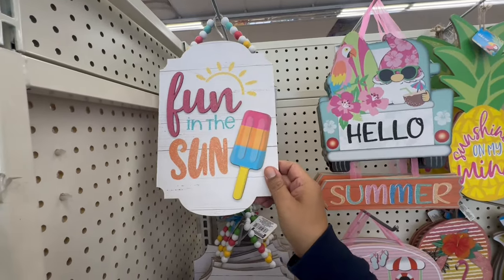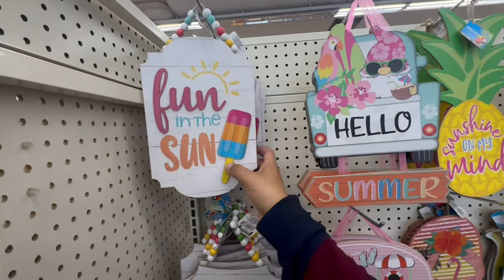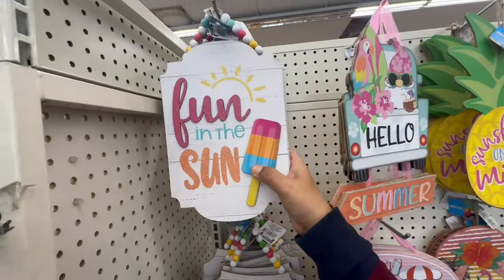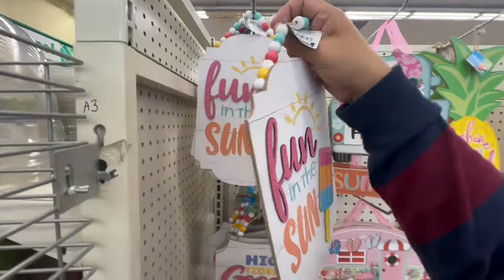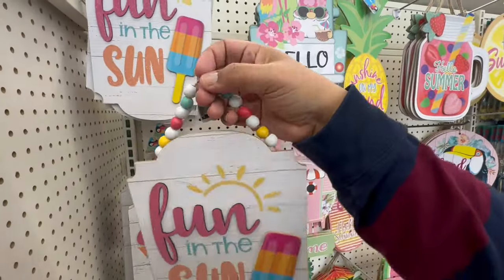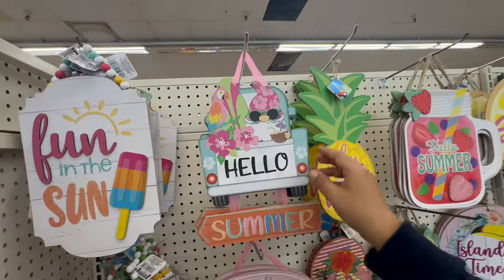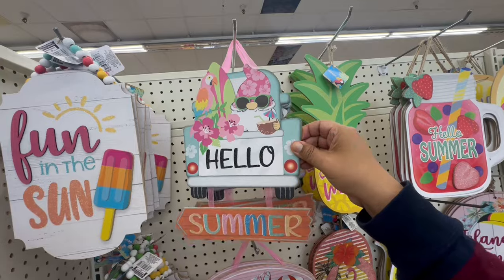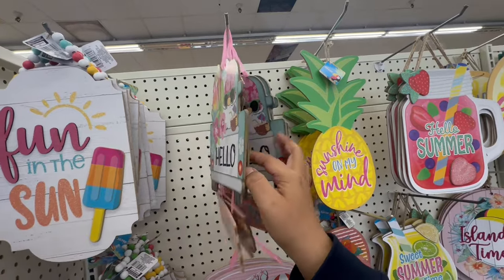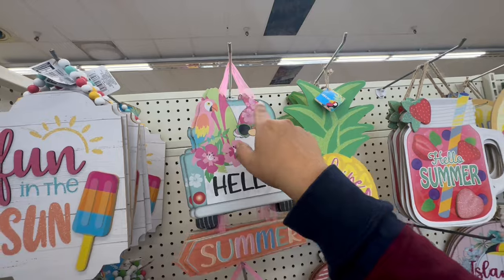Oh look at this — 'Fun in the Sun.' I like that it has the little raised ice cream design. They're all the same, but look at the little beads — different color beads, that is so cute! Then they have 'Hello Summer' with the little gnome. I think they're all the same design, and they have the pink little ribbon.